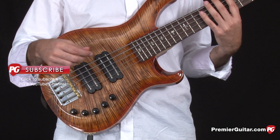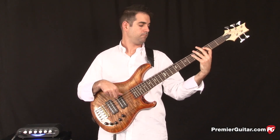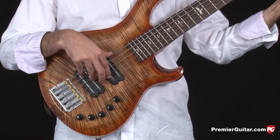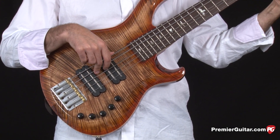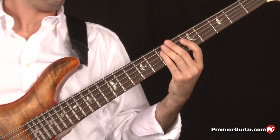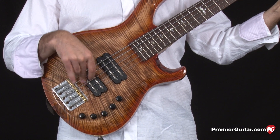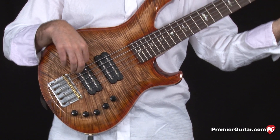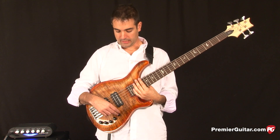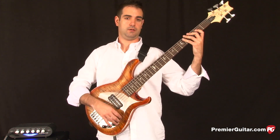You can see how easy it is to switch between these two pickups with this configuration. To give you a taste of what the Grainger 5 sounds like, I'm going to play a real simple walking line. Both volume knobs are turned up all the way, the EQ is set flat, and here's what it sounds like.